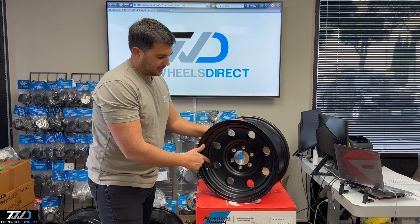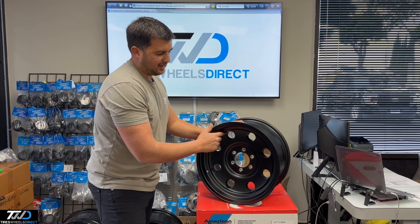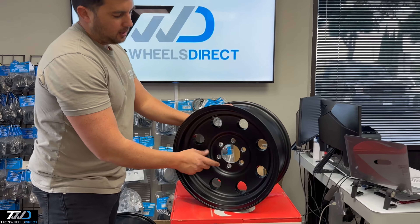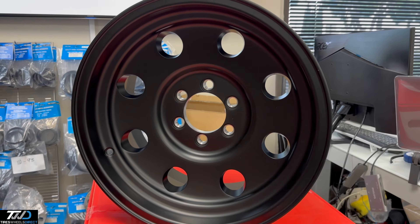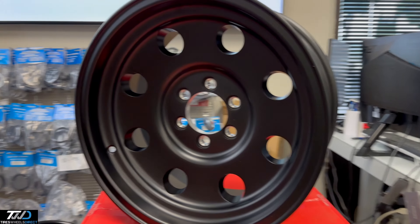Let me showcase this one for you. So this is the 172 Baja — nice old school Alcoa style with holes around it. Conical seat lug nuts will go right in it, and it has a push-through center cap.